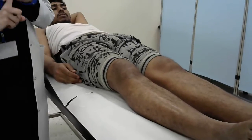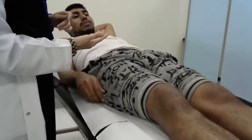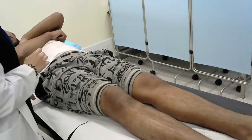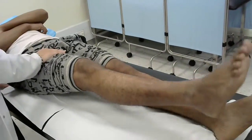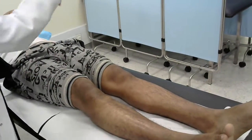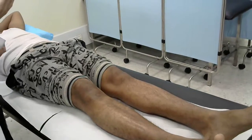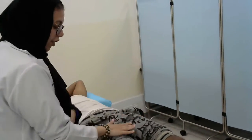We have flexion, extension, abduction, and adduction. For flexion, you need to ask your patient to raise the leg up and resist your movement. So please, can you raise your leg up? Don't let me push it down — up strong. This is flexion. Repeat on the other side. The most important thing: you need to resist the power from the thigh.